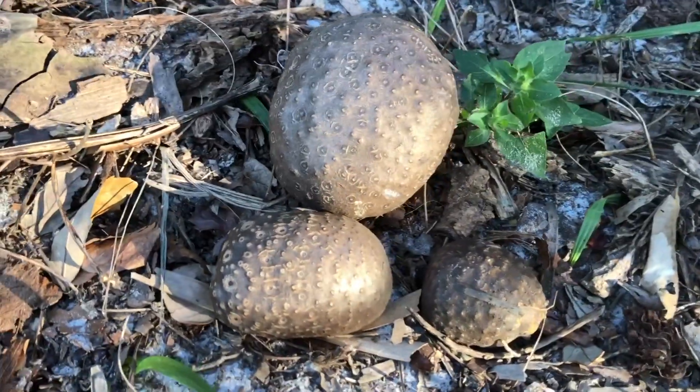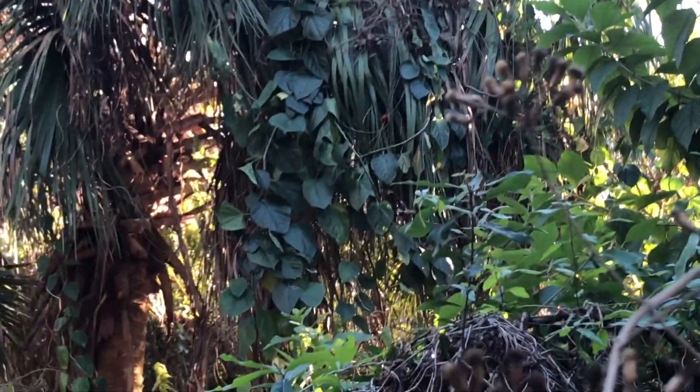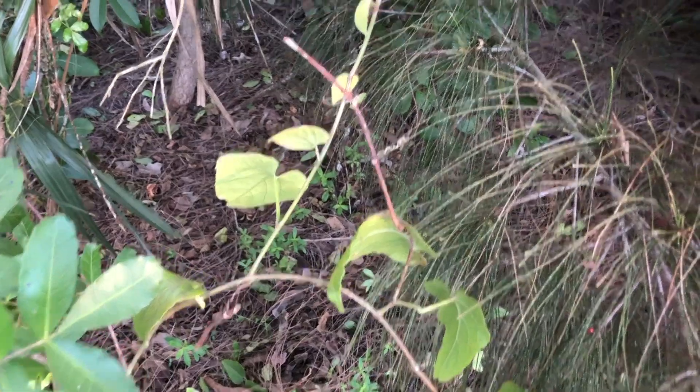The air potato is a creeping vine that is able to suffocate trees, bushes, and entire forests in a matter of months. They are members of the yam family and native to Asia and Sub-Saharan Africa. They are called air potatoes because their bulbs grow and hang down from a vine in the air rather than growing underground in the dirt.